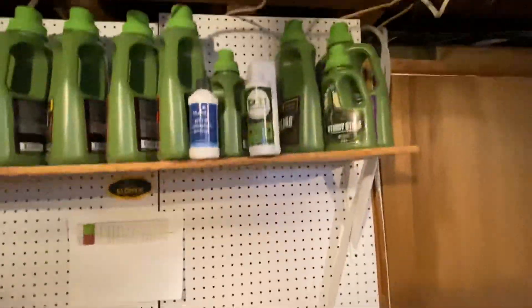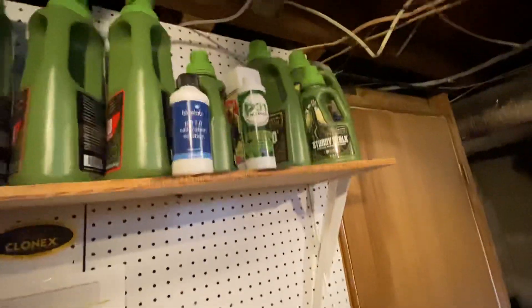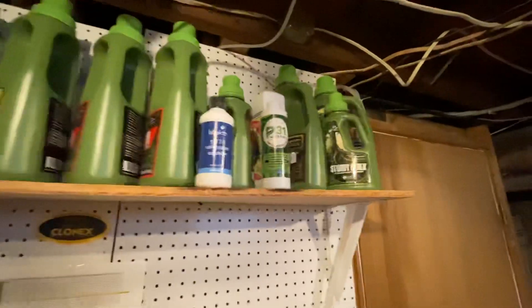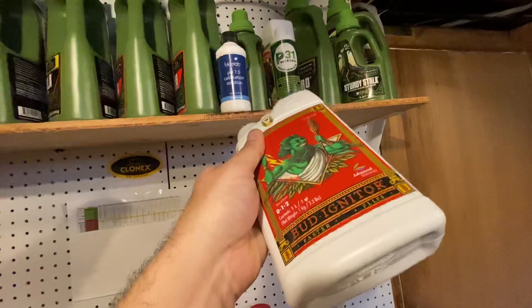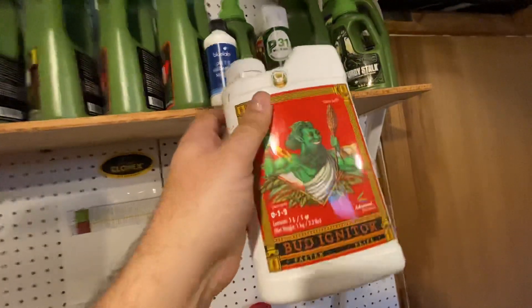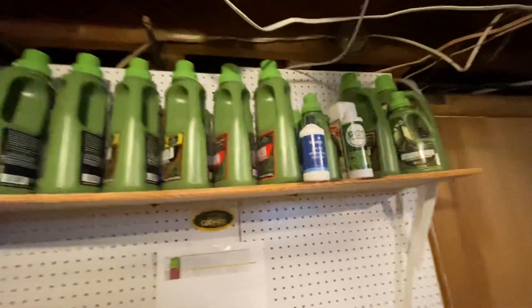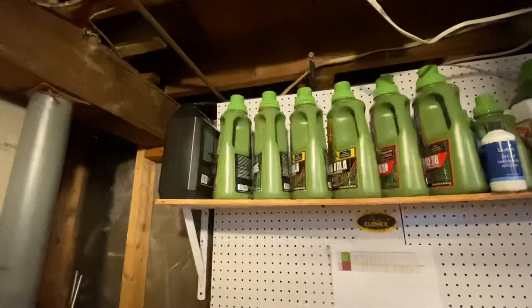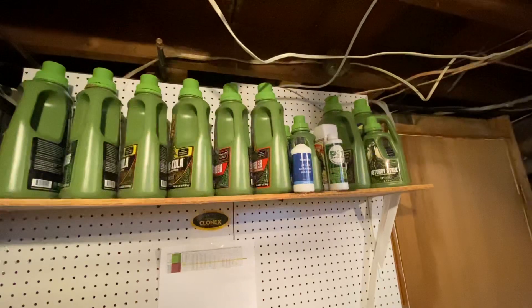I do have some Bud Igniter — I use that for a couple weeks, usually one week before I flip to flower and then the first week of flower. And towards the end I'll use Overdrive, another Advanced Nutrients product — I'll throw some Overdrive in there.